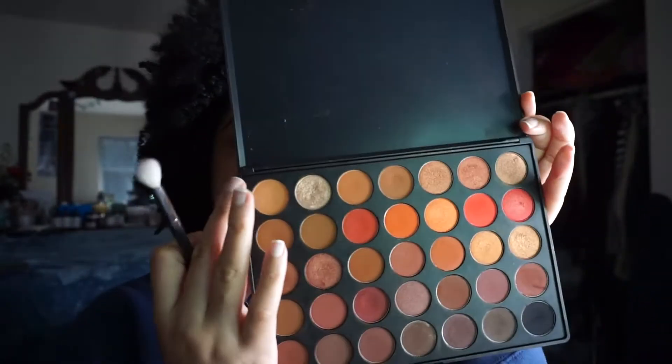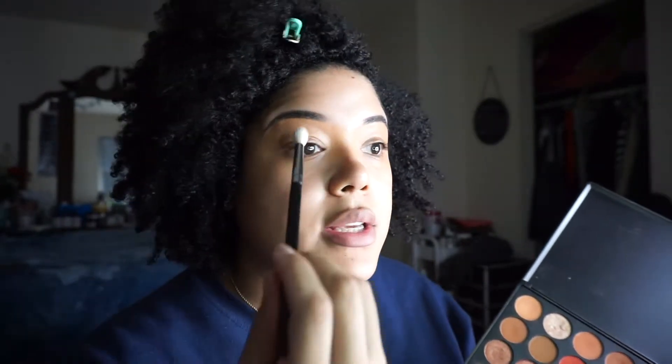Let's get into it. I'll be starting with a transition color. Transition colors shouldn't be too harsh or too dark — some people use pink or blue transition colors, but we're going to keep it really simple. Go as close to your skin tone as possible. For me, this caramel color will be my transition color. Always remember: go with the lightest tone because you can build on it, as opposed to just smacking on something really dark. Tap off the excess before applying.